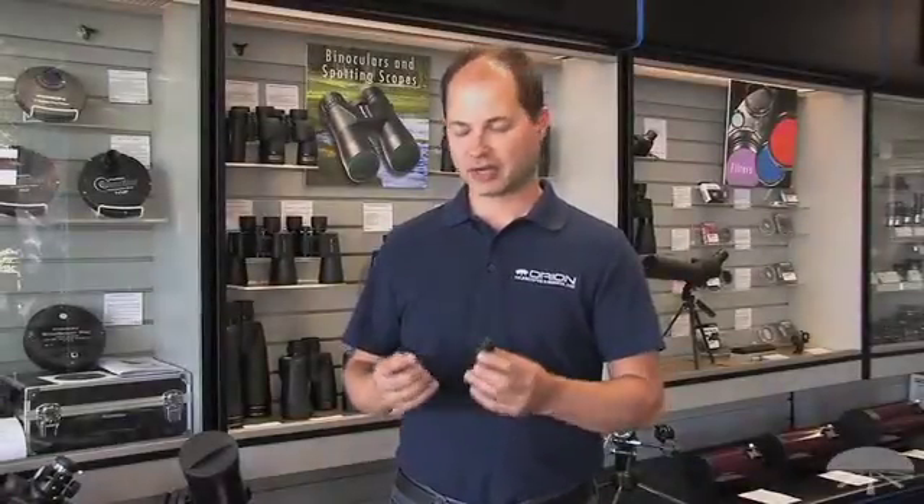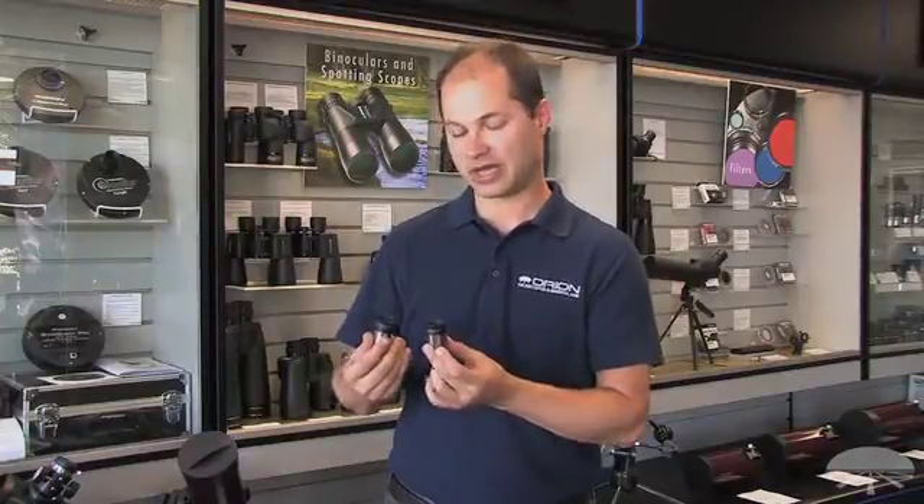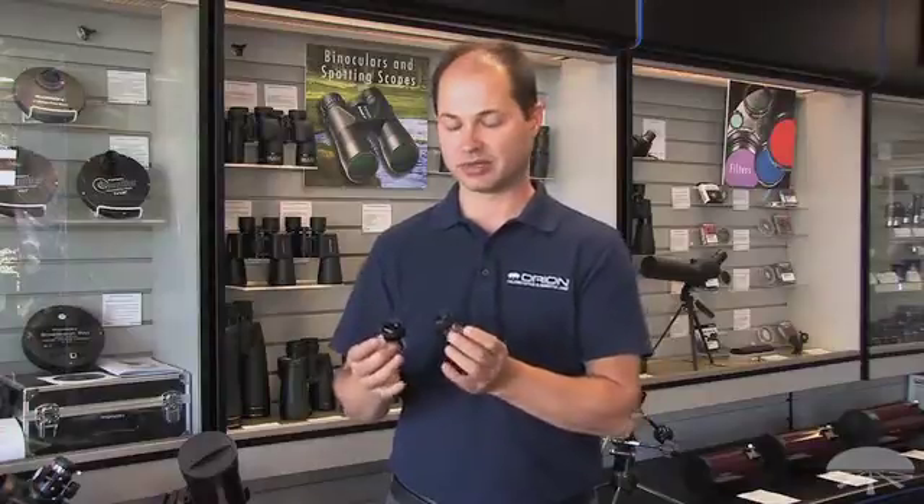Hello, I'm Ken with Orion Telescopes and Binoculars, and these are the E-Series eyepieces. This is the kit that we sell, the high-power kit. It comes with a 6.3 and a 3.6 millimeter eyepiece.